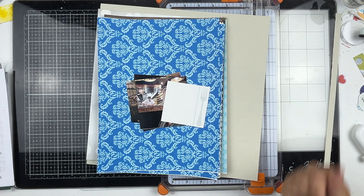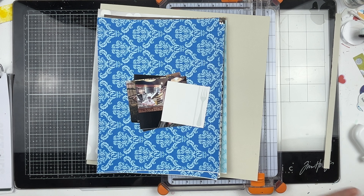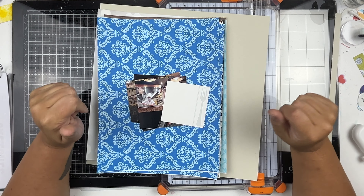Hello and welcome. This is the August edition of Creating with Sketches, and if I've done everything right, we are doing two-page sketch number four in the printable from Scrapbook Generations.